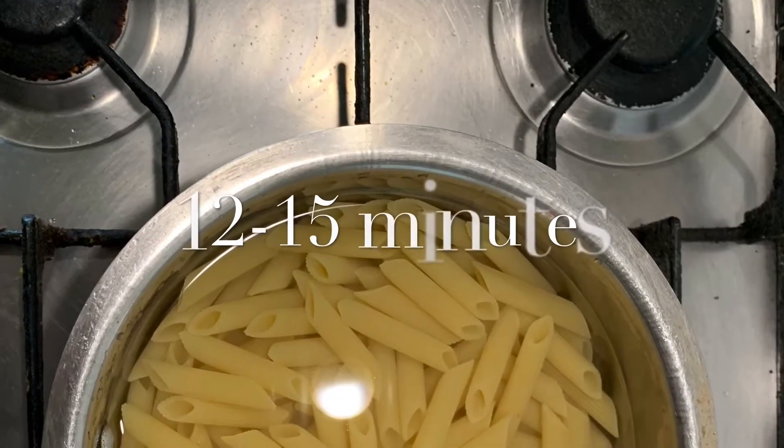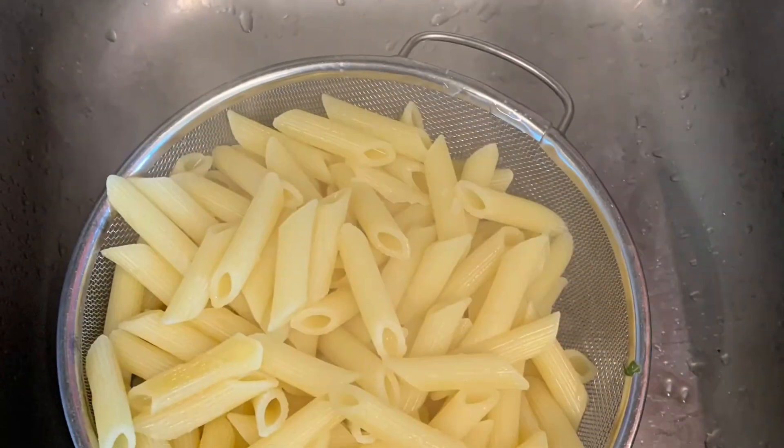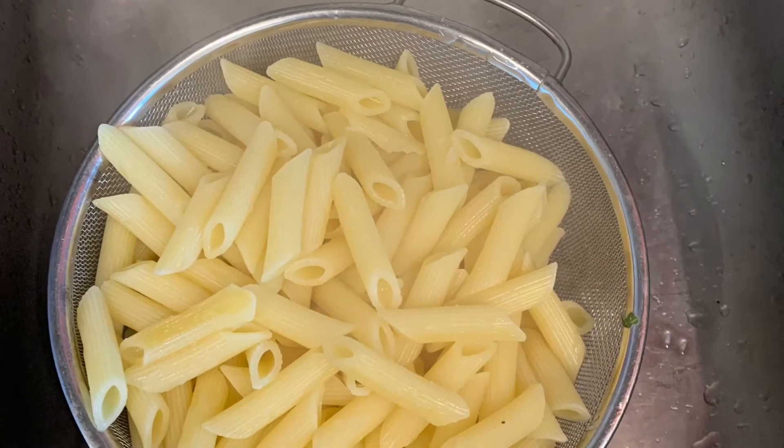Now it's time to boil the pasta. Boil it for around 12 to 15 minutes, and once it's soft you can strain it and drain the water.